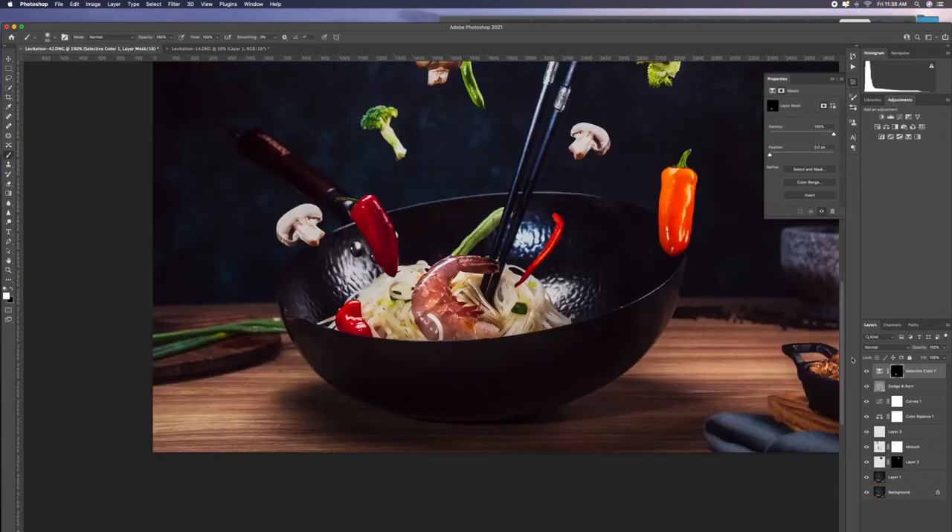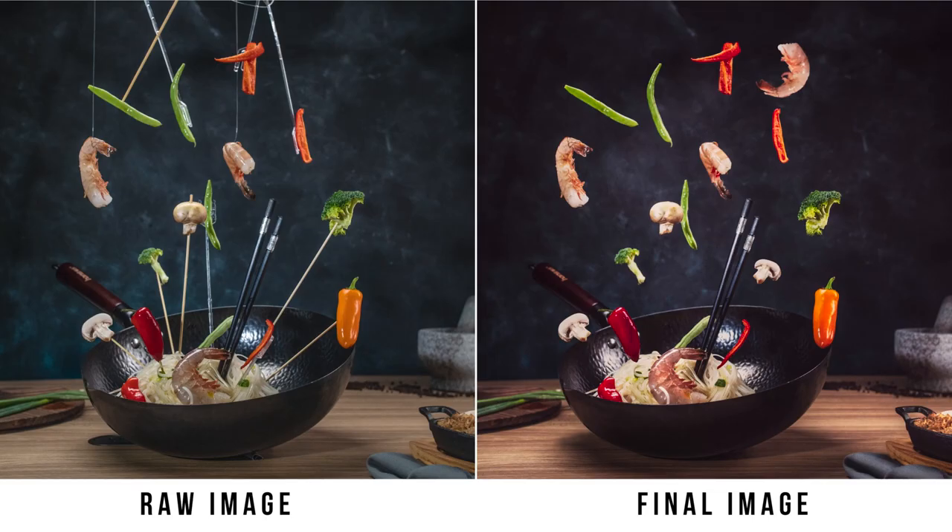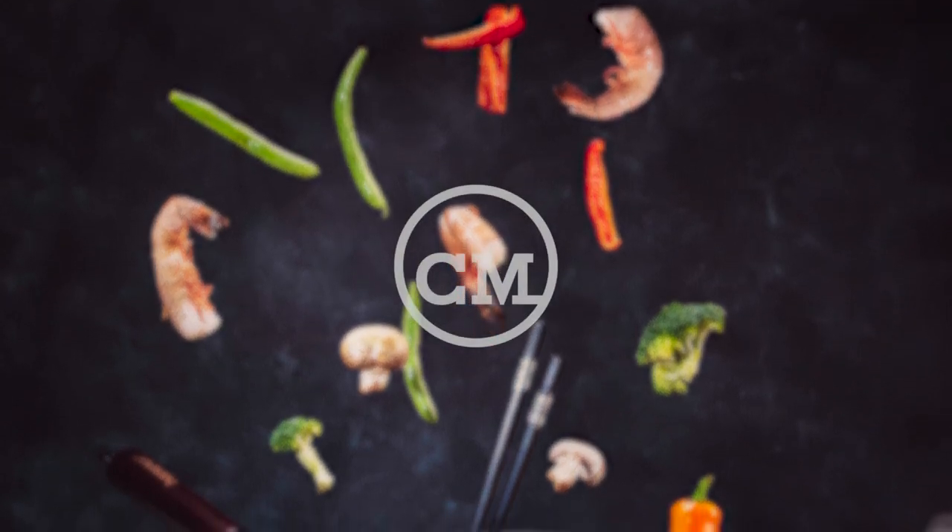Some extra color correction, and the before and after. So, let's get to work!